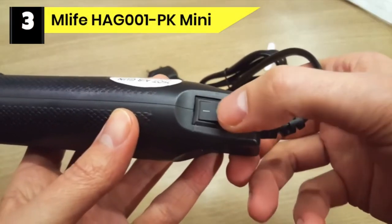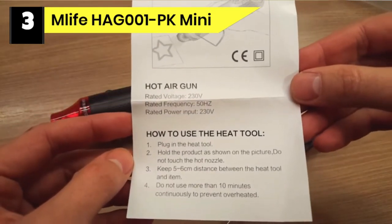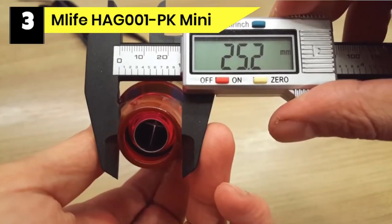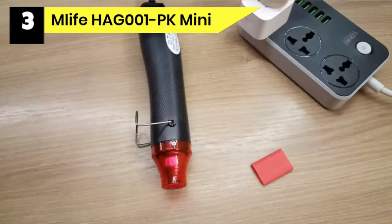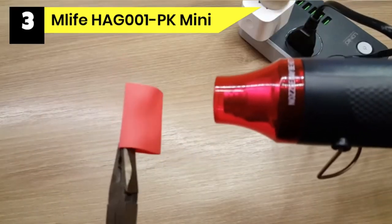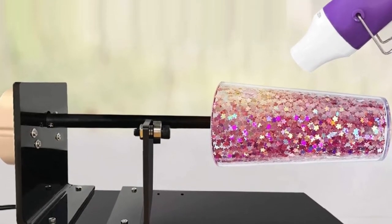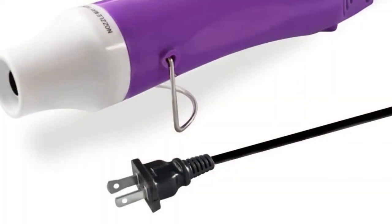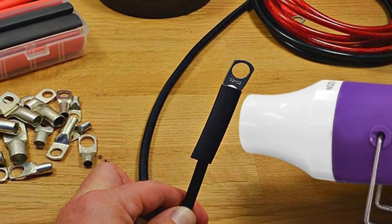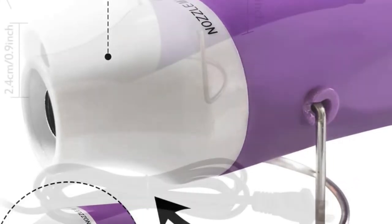Number 3: Mlife HAG001PK Mini Heat Gun for Acrylic Pouring. The Mlife heat gun is used for epoxy resin, heating shrinkable film, embossing powder in projects, rubber stamp, and more. It has two options for heat speed settings, and a 6.5-foot-length power cord makes it perfect for your craft. This pencil-like heat gun meets the need for resin projects and has a retractable bracket for hands-free operation, perfect for cup acrylic making. Its handle has a salient point design that fits comfortably in the user's hand. Built with a heat sink, it achieves long-lasting performance and stabilizes the internal temperature of the hot air gun.